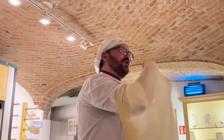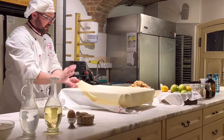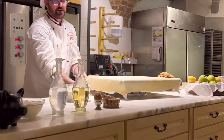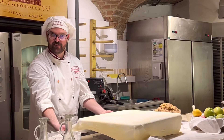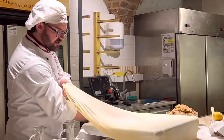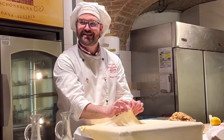Now I go back to the working place and stretch the dough over the corners. It's very flexible and very elastic. If you have a hole in your dough, this is not a big tragedy — you can stick the dough together. Take a piece of dough, stretch it over the hole, and stick it on the other dough.